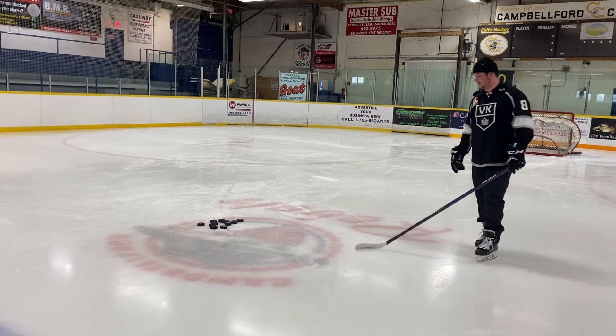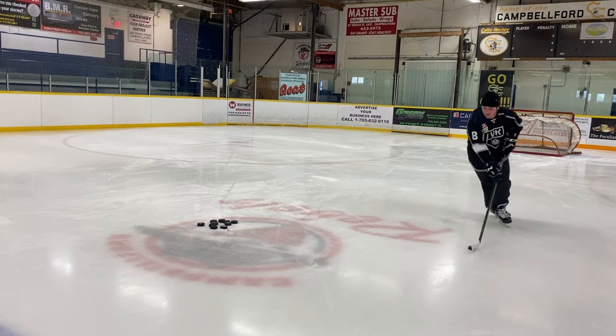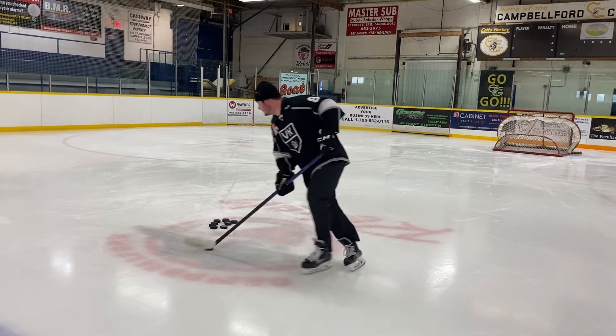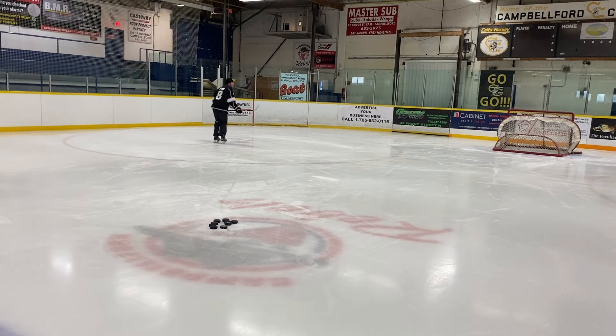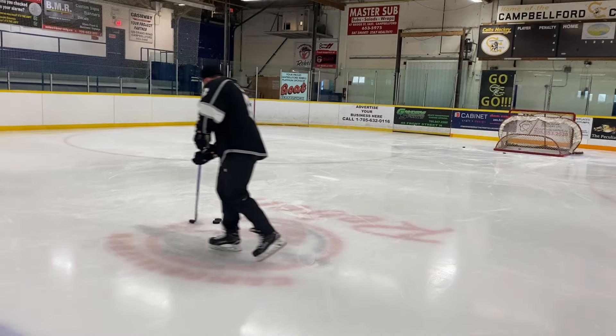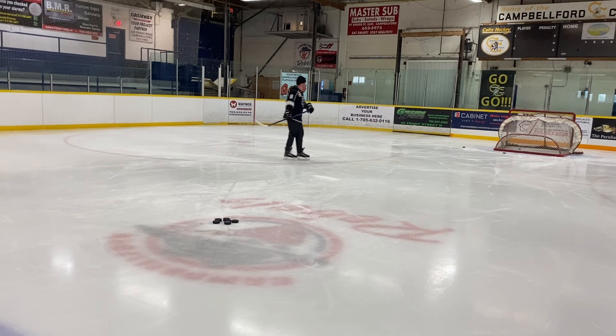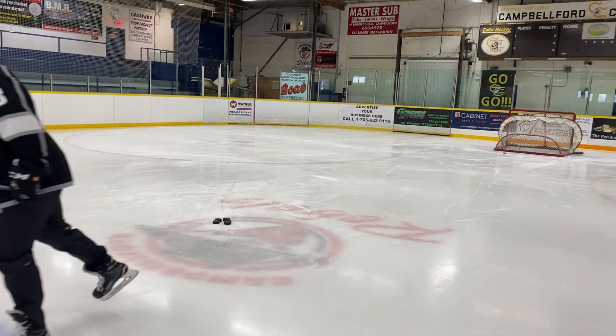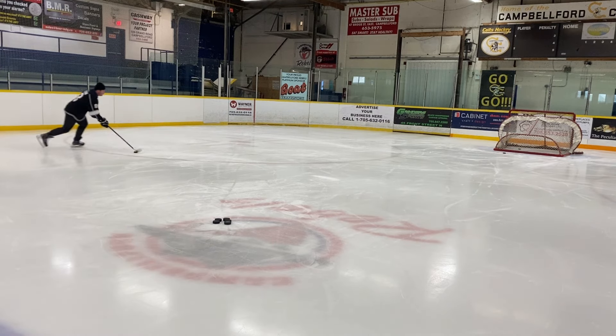I'm going to pick up a puck from here, curl around, go in on my off wing, and take a shot. The stick performs extremely well on those kinds of shots — those little toe drag release shots. It's so nice. I think just for my style of play and the way I shoot, this is probably my favorite stick so far. This is just so much better suited for how I like to play the game.